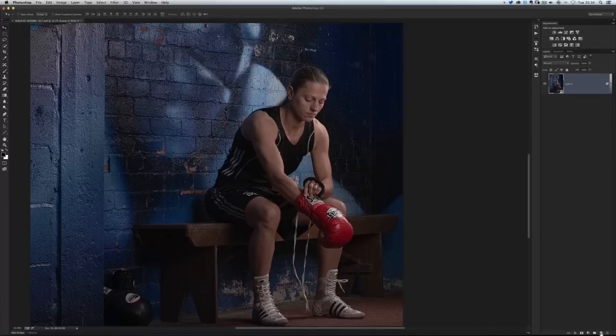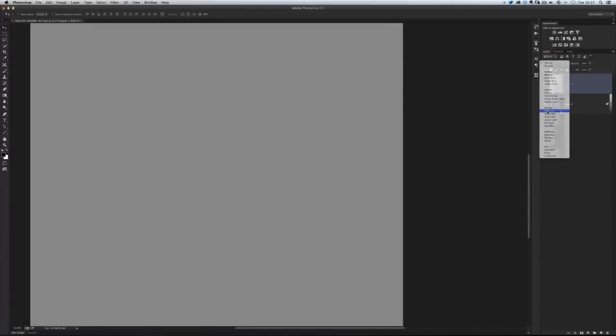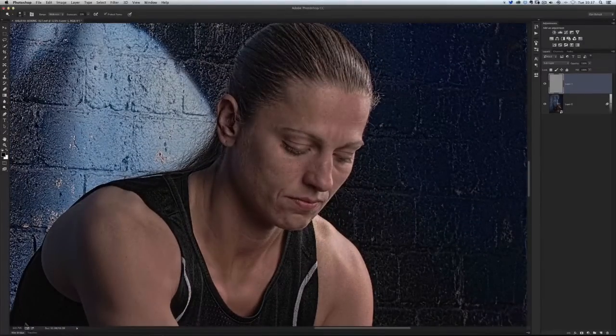For dodging and burning I use a blank layer filled with 50% grey. When dodging and burning on skin I use the Soft Light blend mode because it adds a nice controllable amount — whereas Overlay is just a little bit too powerful. Overlay is really great for everything other than skin: clothing, machinery, walls — it works a treat. With this 50% grey layer on the skin set to Soft Light, I get my Dodge Tool. Exposure is generally set to no more than 10% — I've got it set to 20 here so you can see the effect. Range is set to mid-tones with Protect Tones ticked. I'll add a highlight into the forehead and a highlight going down her nose, and brighten the middle of the eyes.